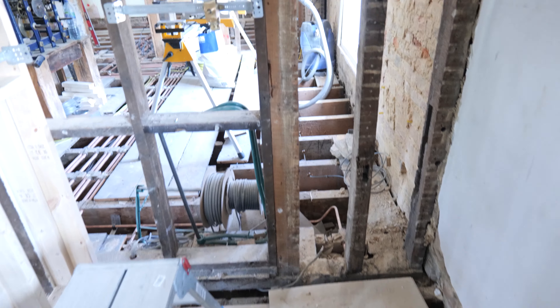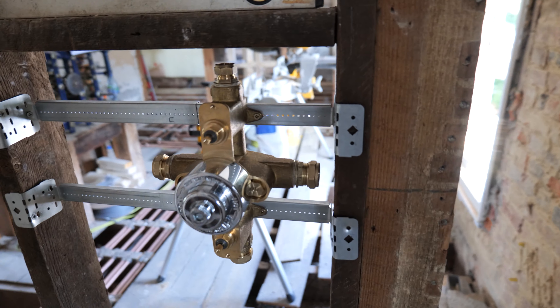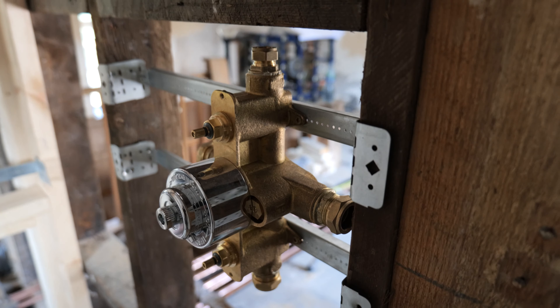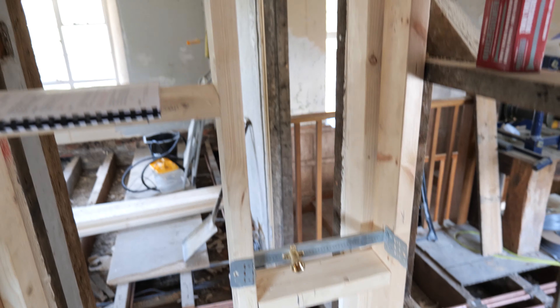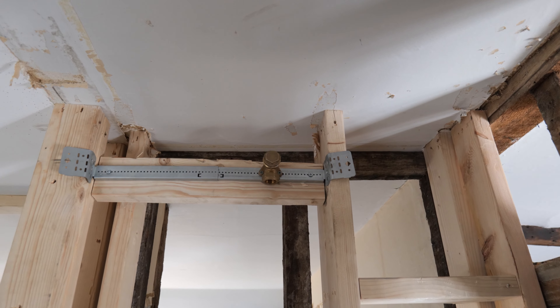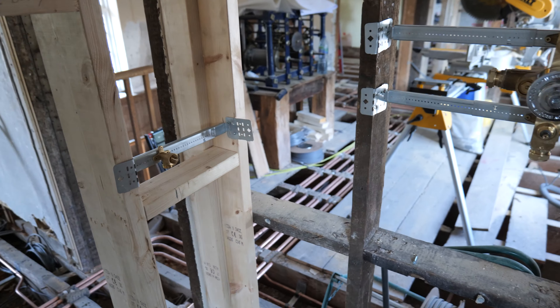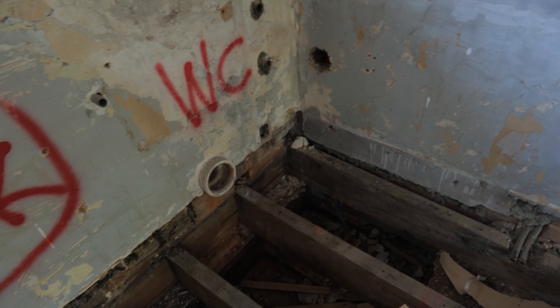Bailey has been setting up the next shower valve - again it's going to be pretty much like-for-like with the shower on the other side. Just getting everything in position, very similar setup with a handrail and the arm on top. We've done quite a lot today although it doesn't look like it. We'll be back tomorrow and hopefully get this bathroom all finished, and then we'll be pretty much done on this first floor.